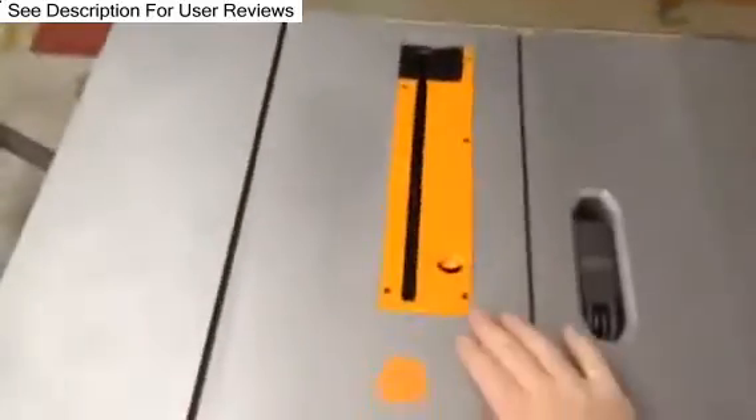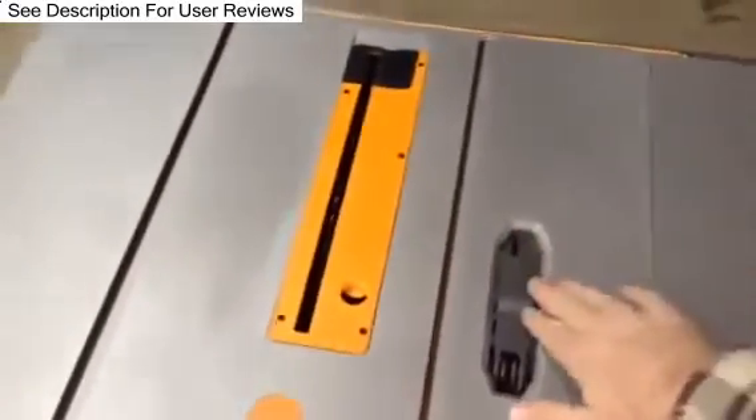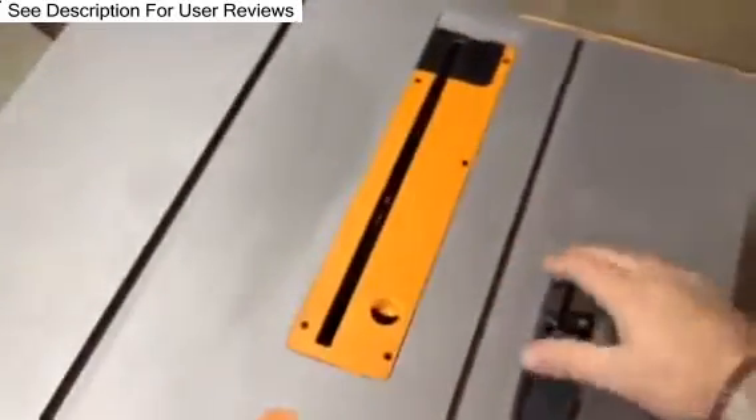A couple of changes I noticed on the tabletop up here. These are square versus round. It also looks like this extra hole is missing. I'm kind of glad to see that — you don't have this extra hole to worry about.